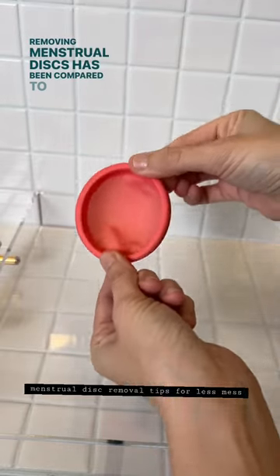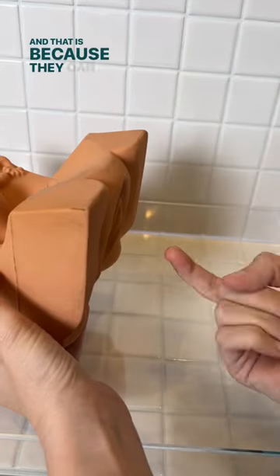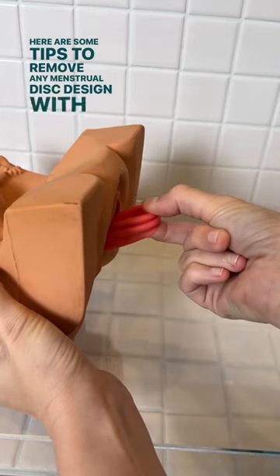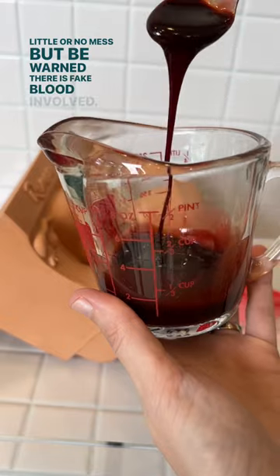Removing menstrual discs has been compared to a blood drawer, and that is because they can be messy to remove. Here are some tips to remove any menstrual disc design with little or no mess, but be warned there is fake blood involved.